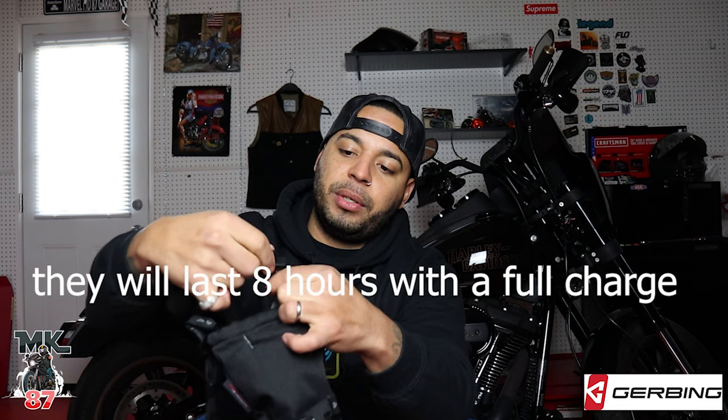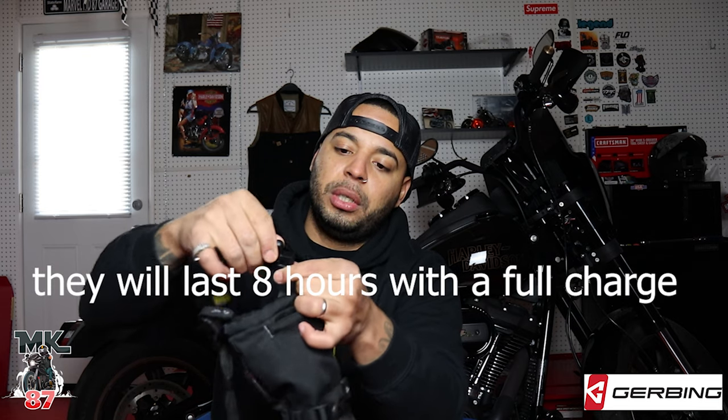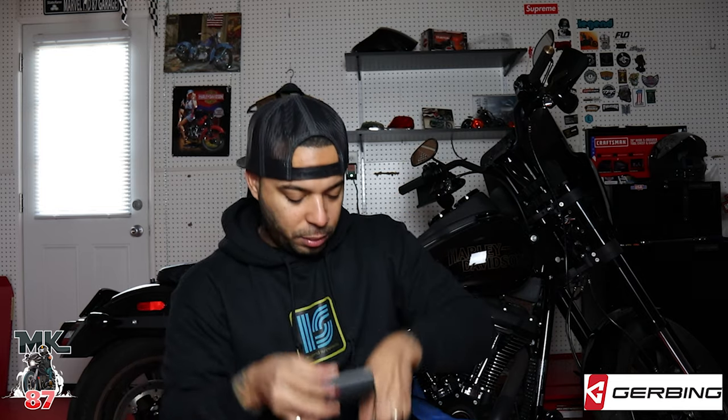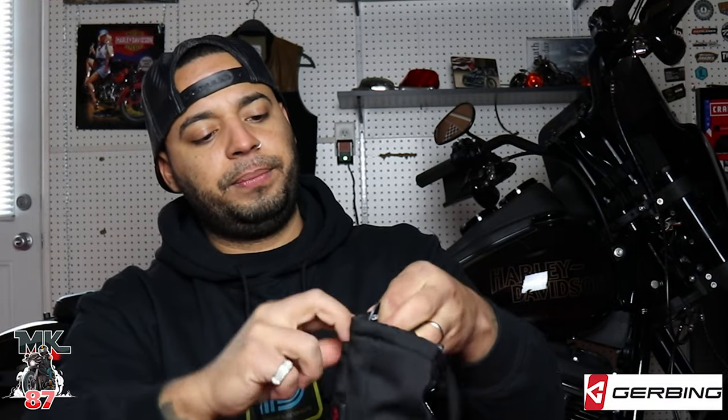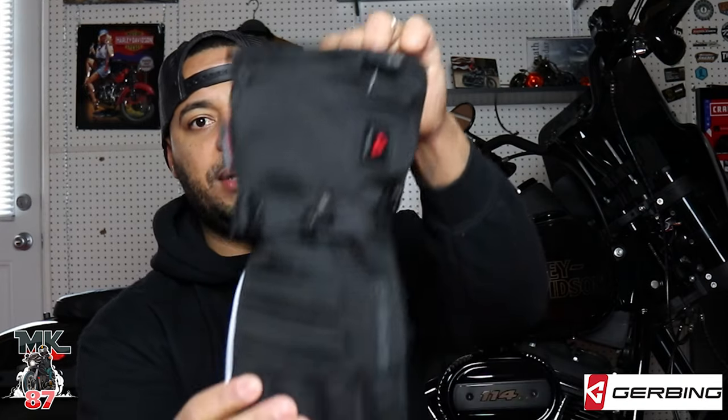Right here on top next to where your wrist is going to be, you have this pocket on the glove. Inside the pocket you have a plug that connects to the battery. I left the batteries charging overnight so they're nicely charged. Plug it in and it turned blue. Now you just stuff the battery into the pocket — stuff it in there, zip it up, and you still have that nice clean look. You can't even tell anything is there.